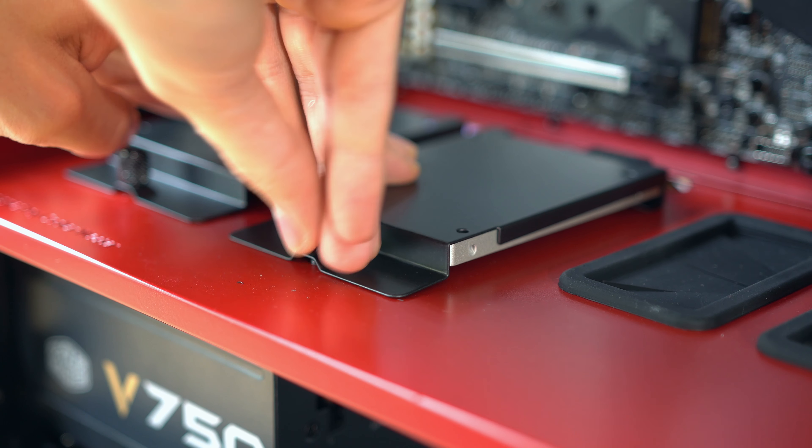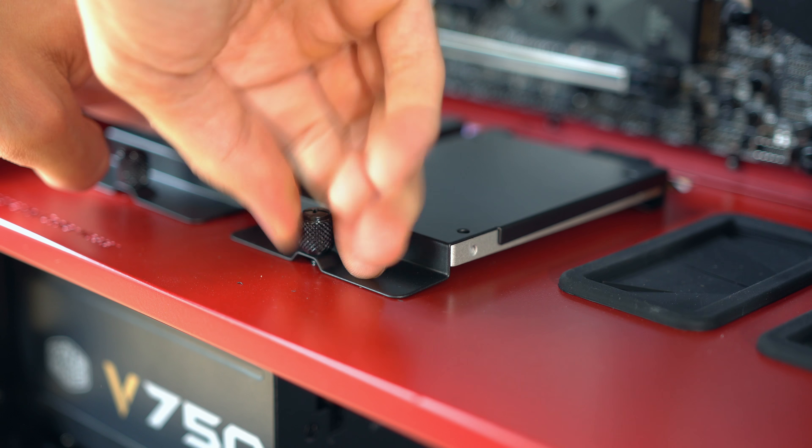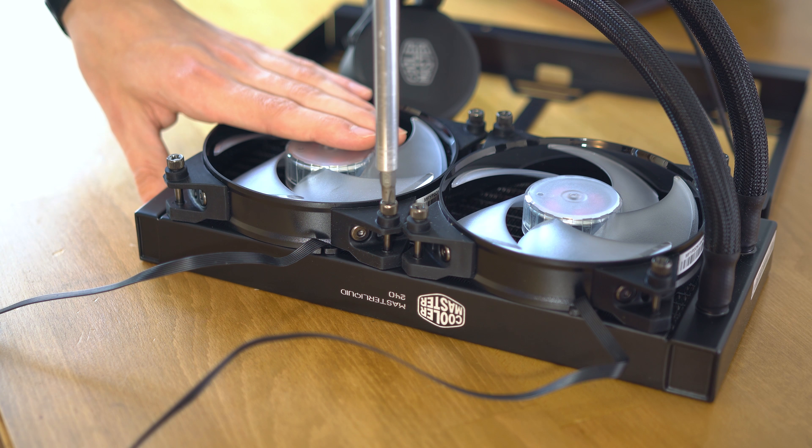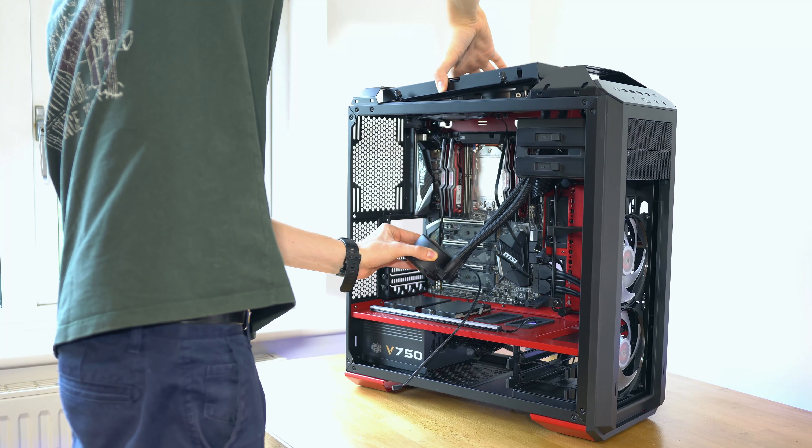There is a brand new socket type that involves sliding the CPU into its socket rather than placing it. While it might look a little bit weird on camera, it's actually very simple once you know what you're doing.